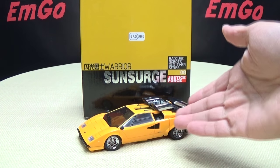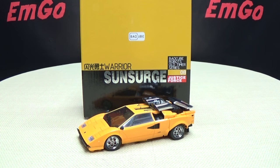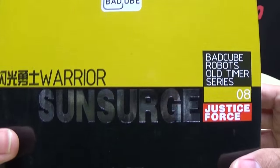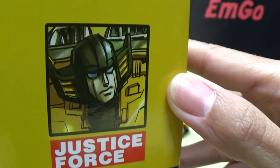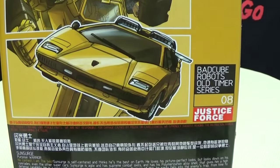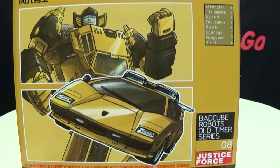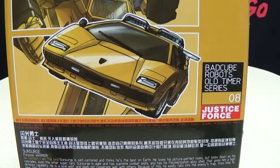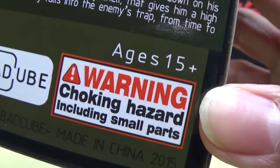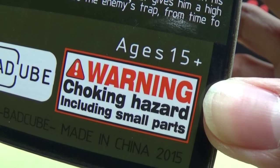So here we are, and there he is. First and foremost, as always, we'll take a quick look at the packaging. Not a whole lot going on here — just the Batcube logo, Warrior Sun Surge, Batcube Robots all-timers series, Justice Force. On the side you have a picture of Sun Surge, Justice Force. On the other side you have Sun Surge on top and the Batcube logo on the bottom. On the back of the box you have artwork of Sun Surge in his robot and alt modes, and of course the warning — don't eat anything in this box. Don't do that.